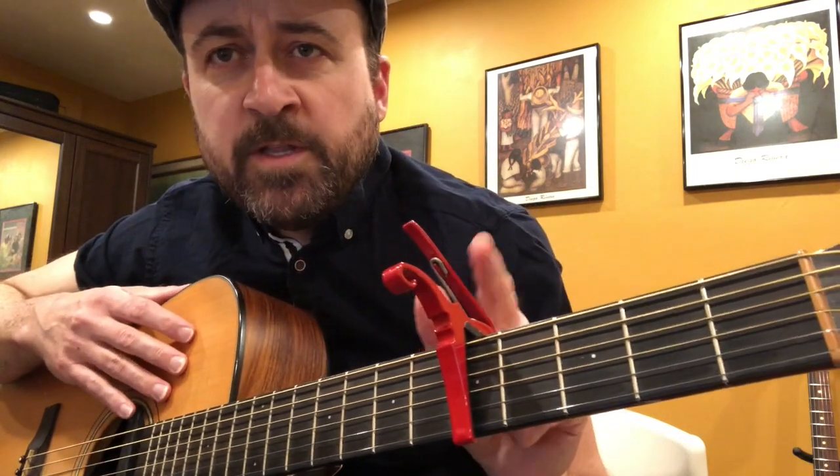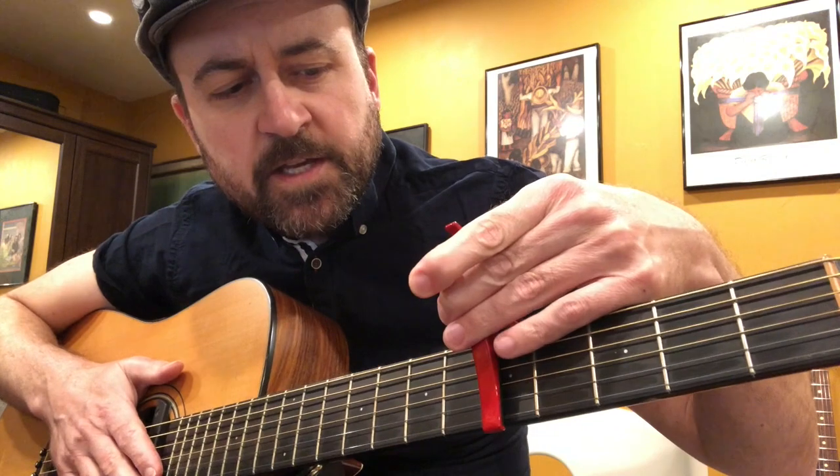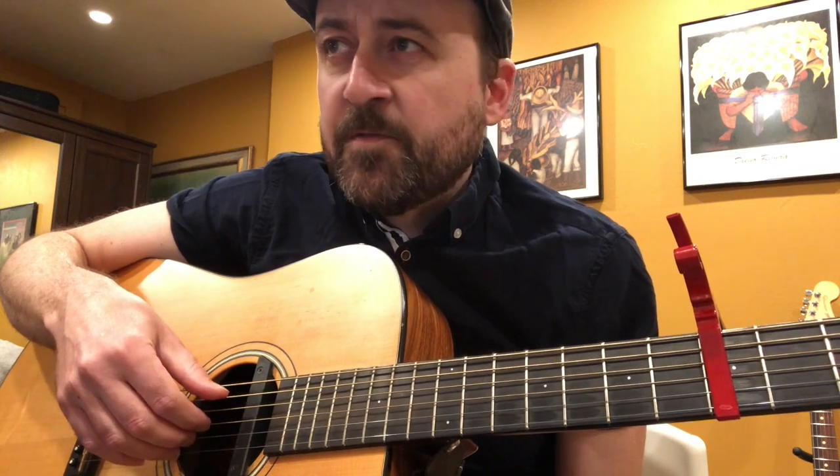First of all, I'm using a capo on this. You do not have to do that, but I think it sounds very nice capoed on the fifth fret. Of course, it makes the pitch a little bit higher. The other thing to review is our right-hand fingers again, like we did last time. We have P-I-M-A. You can use any different combination of these, but I would recommend using P for any note that you play on the bottom three strings — the sixth, fifth, and fourth string — and then using some combination of the other fingers on the first three strings.